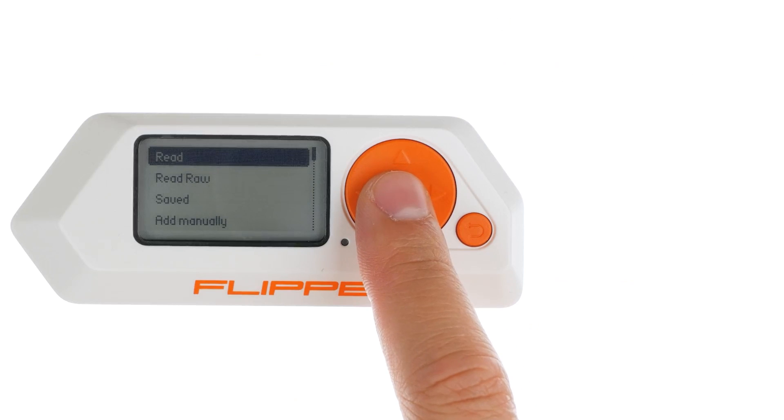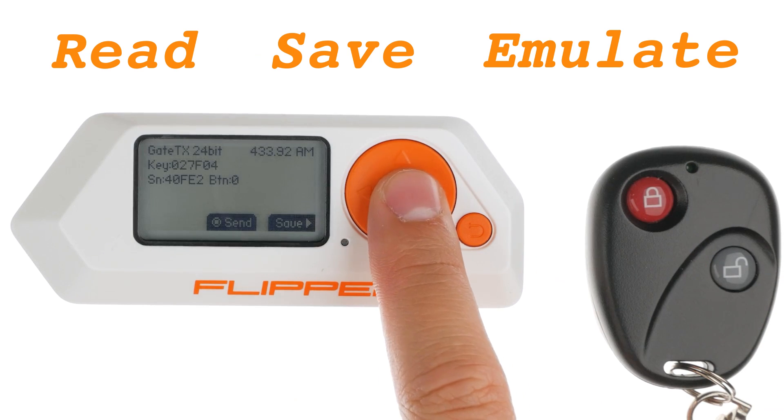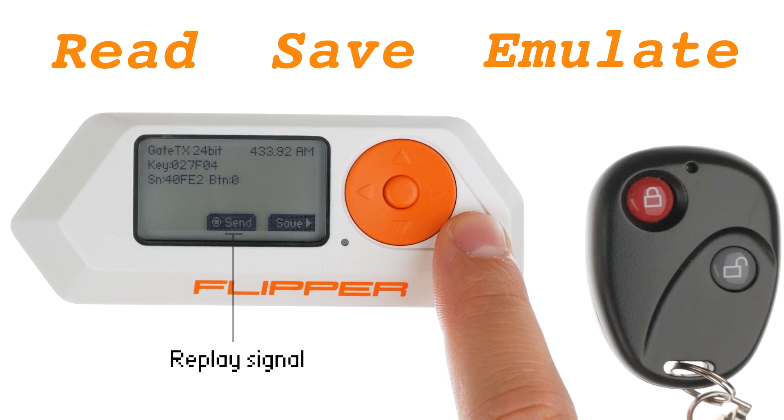Be ethical! The Flipper Zero has the capability to read, store and mimic various remote controls that follow recognized protocols.